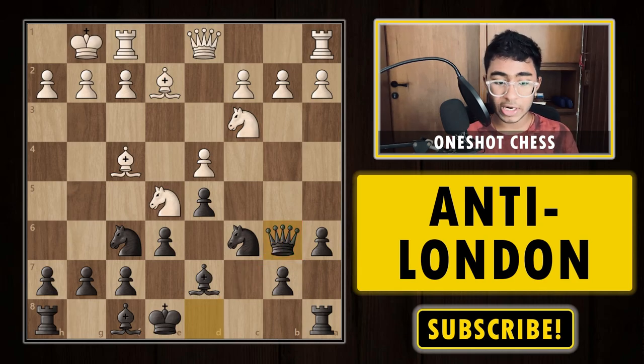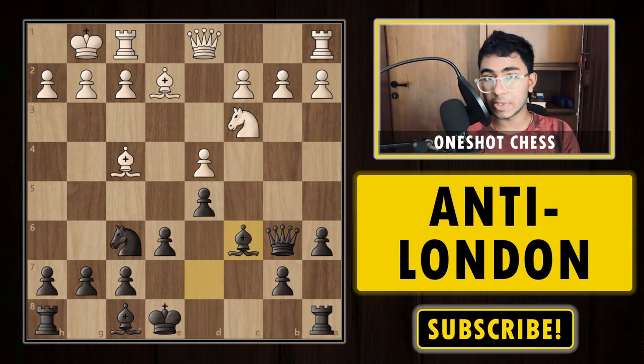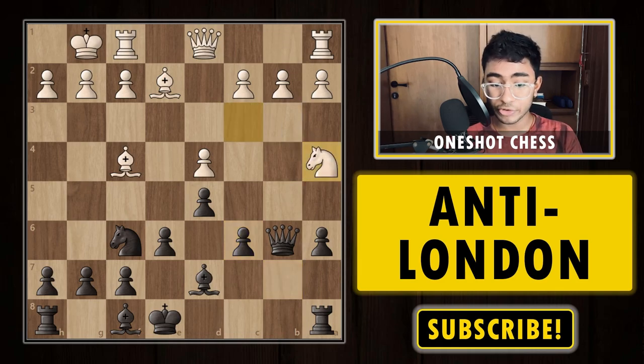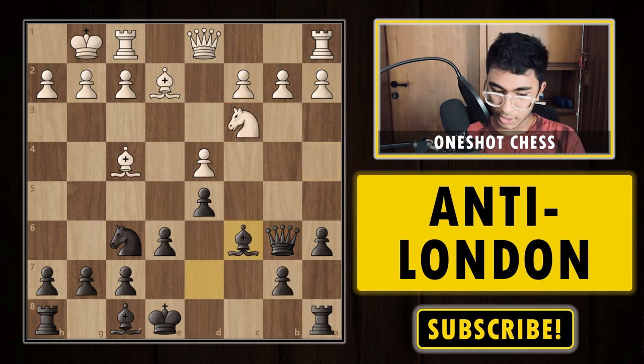Our idea is to play queen b6 and put pressure on the queenside, since the knight on c3 is an extremely bad piece. After queen b6, we are putting pressure on the d4 pawn because with the knight on c3, white can't defend d4 by playing c3. White is practically forced to capture the knight; otherwise, the d4 pawn is lost. After knight takes c6, we have bishop takes c6 — capturing with the pawn is a bad idea because after knight f4 there are issues with the dark squares and c3 is also coming.